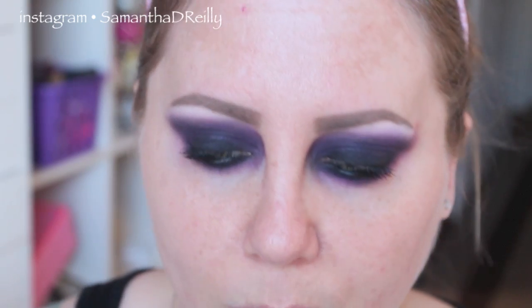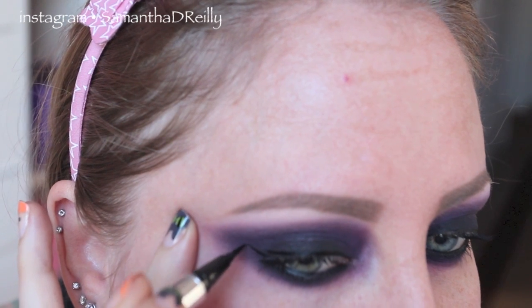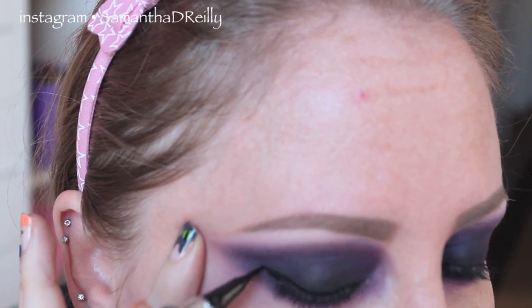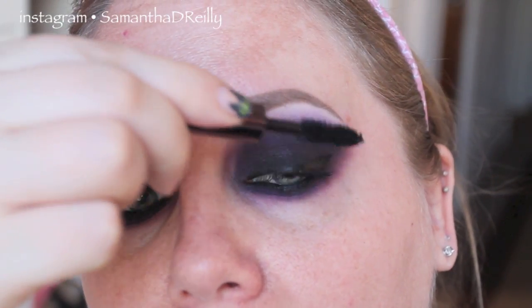I forgot to put on my black liquid liner, so I'm going to go in with my Jessie's Girl liquid liner and put that on. You're not even really going to be able to see it — it's just to kind of deepen up that lash line even more. Now that that's on, when I put on my liquid liner it messes up my mascara, so just separate the lashes a little bit.